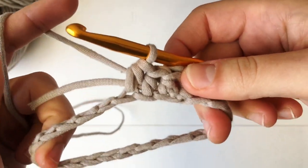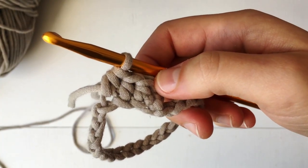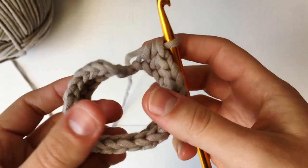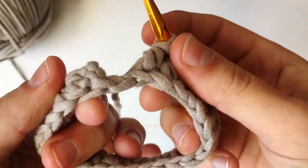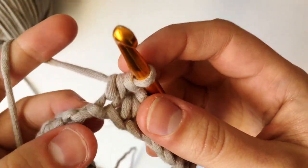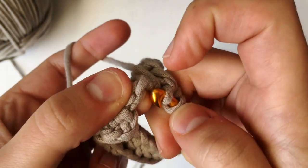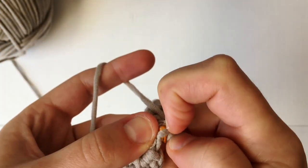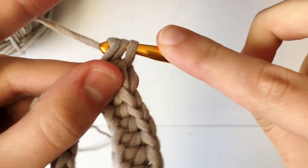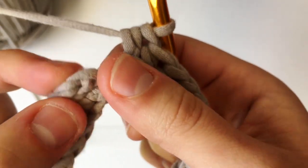Finish going all the way around this foundation chain. We are working on the inside, so flip this inside out. There's just one more stitch on the back, and we will also have one more stitch than we originally chained because the chain two at the very beginning counts as a stitch. Finish that last stitch — yarn over and pull through all three — then join the round by slip stitching on top of the chain two we made.